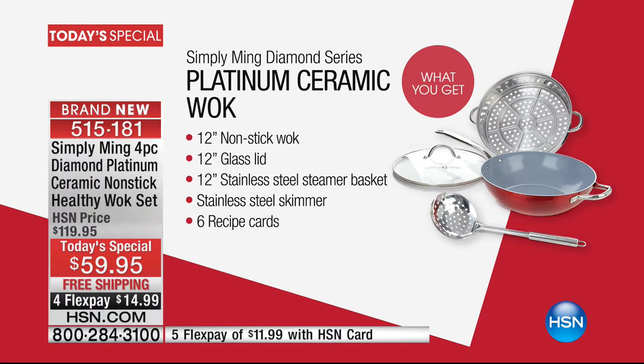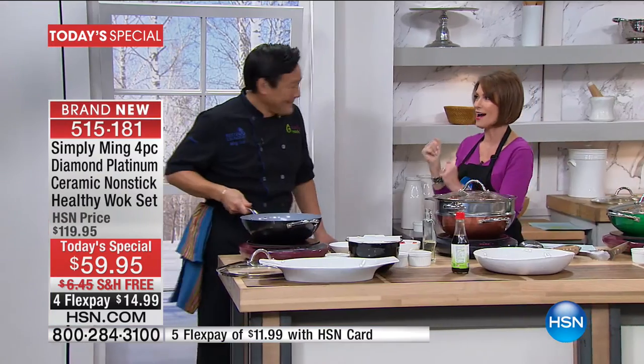Look at what you're getting: a 12-inch nonstick wok. This is not just nonstick though — this is platinum ceramic nonstick, never before seen, completely exclusive. And you get the glass lid, the steamer basket, as well as six recipe cards. And the gentleman who brings it to us: Chef Ming Tsai.